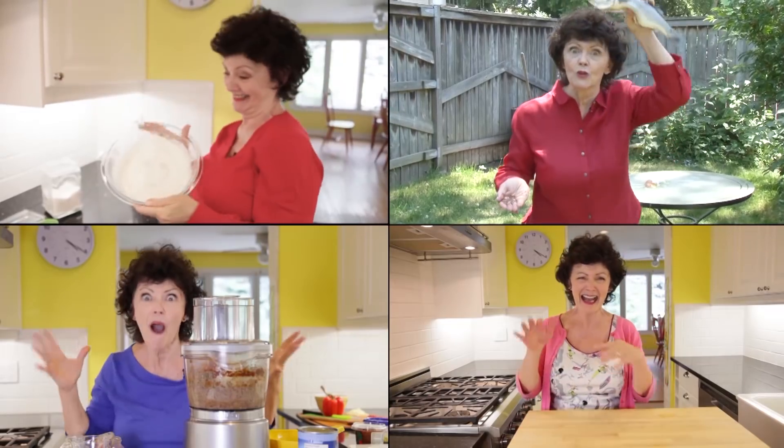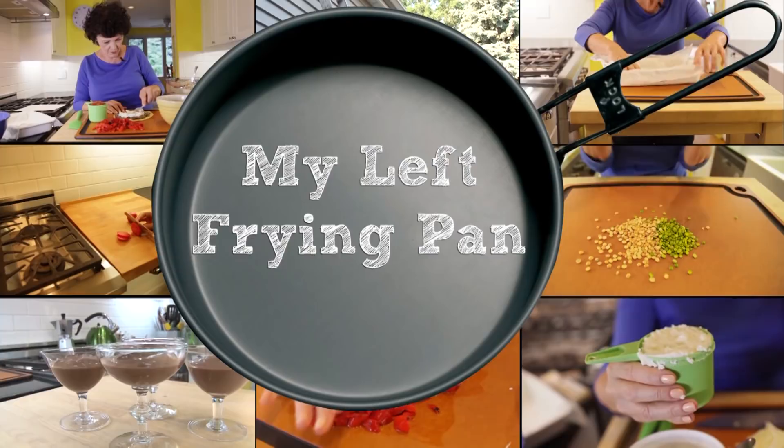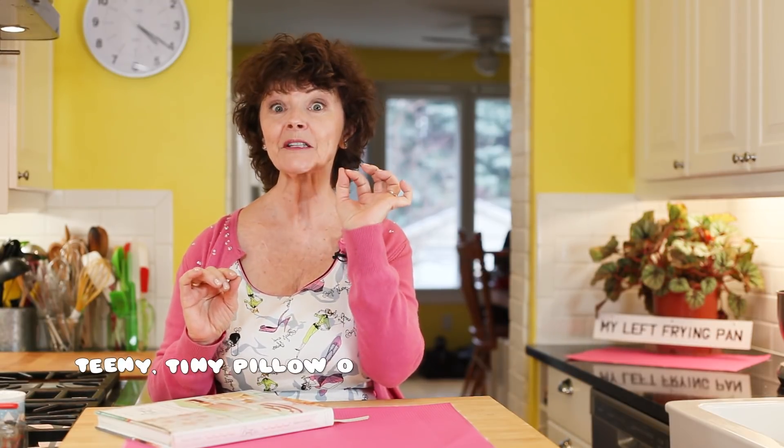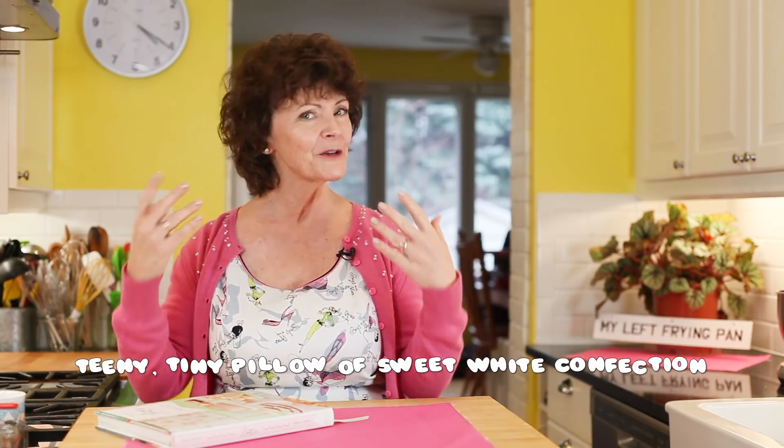Hi everybody! Today I am making — I'm so excited — teeny tiny pillows of sweet white confection. If you love cocoa as much as I do, you know that the perfect topper is a teeny tiny pillow of sweet white confection, also known as marshmallows.